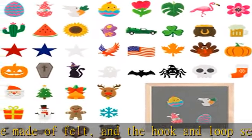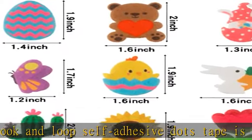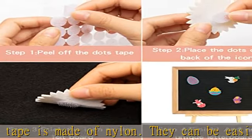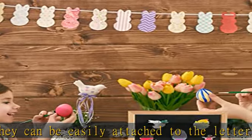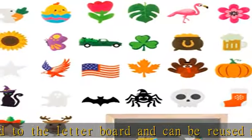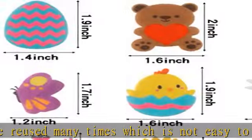They can be applied on felt letter boards or changeable letter boards, suitable for homes, offices, cafes, restaurants, shops, or other places. They are also suitable for summer, Christmas, Easter, Halloween, and all seasons. Compared to a monotonous letter board, using these cute seasonal cartoon icons will make your letter board more lively and interesting.